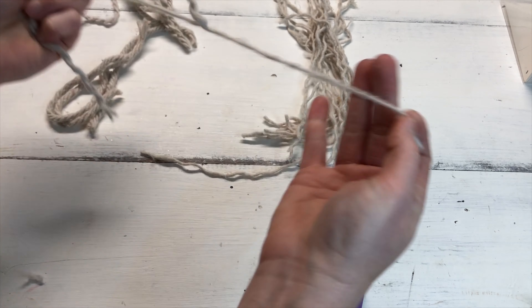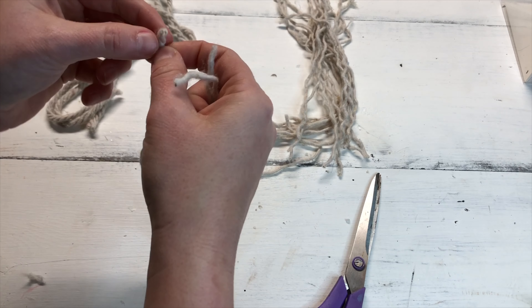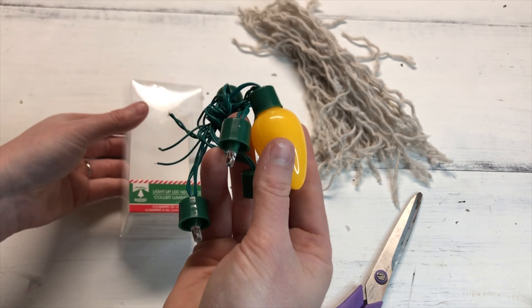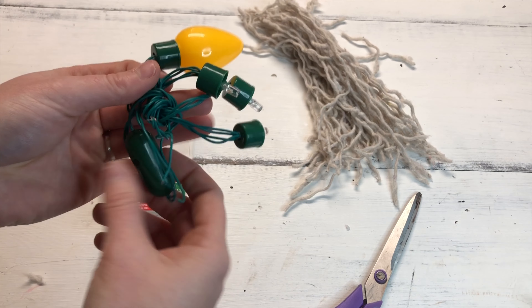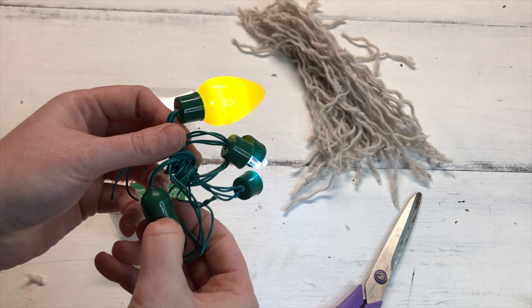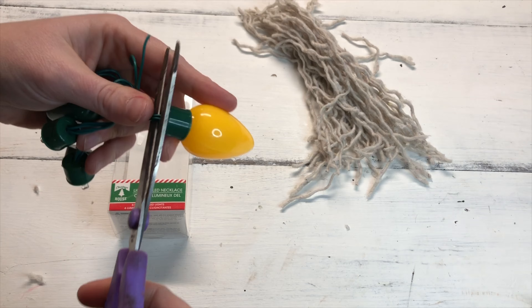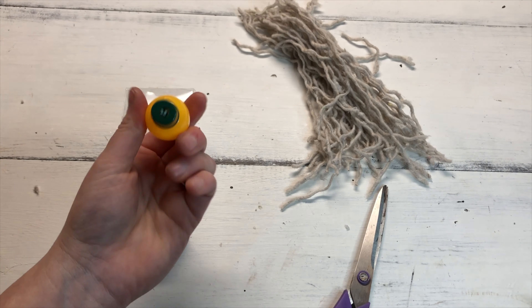Once you have a pretty good pile of pieces all pulled apart, you can start gluing them on the base. We're going to be using these light-up LED necklaces from the Dollar Tree — they have lots of little bulbs on them. Just cut the bulbs off the wire; you don't need it to light up, they're really cute but just cut it right off.